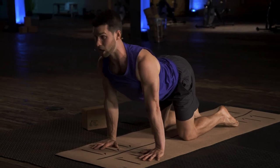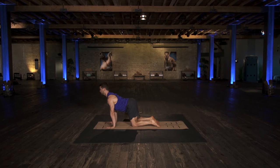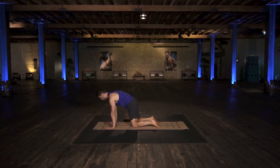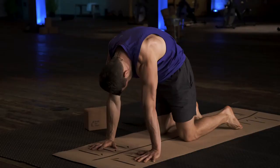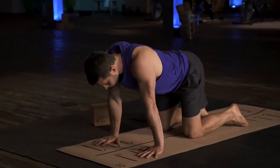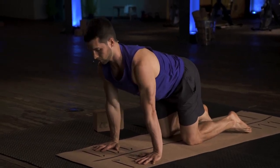It also helps to think of lengthening from the mid-back up. A lot of us have neck and posture issues, and if you focus on lengthening from the mid-back up to the top of your head, you're going to get way more out of this exercise. Last one — inhaling to arch and exhaling to round.